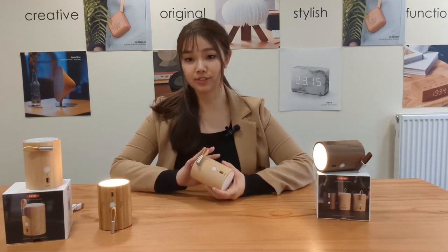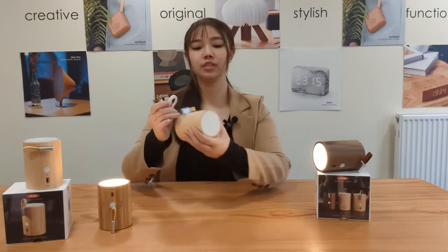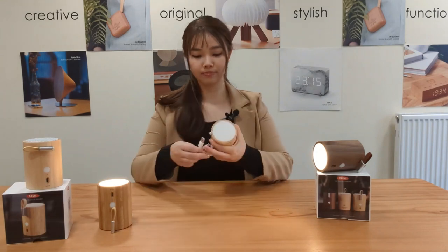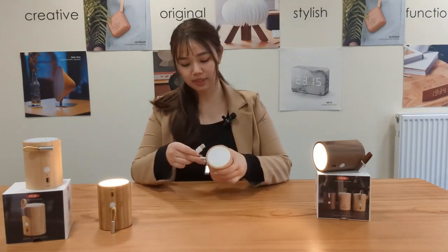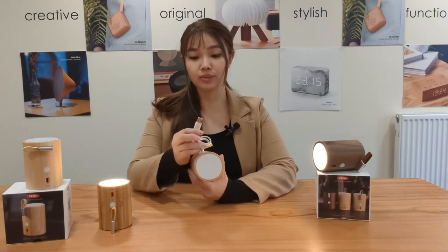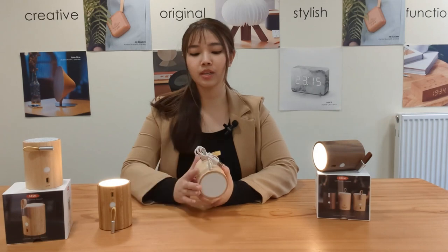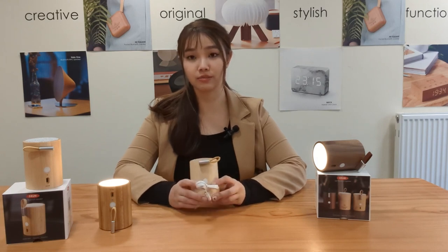Your Drum Light Speaker will arrive with around 80% charge, so you will have to fully charge it once before you can use it. To do that, use the included USB-C cable — the charging port is located at the front of the speaker. Simply plug that in, and on the other side plug it into your smartphone adapter or your computer USB port. The LED indicator light will be flashing red when it's charging, and once it's fully charged it will be solid red.